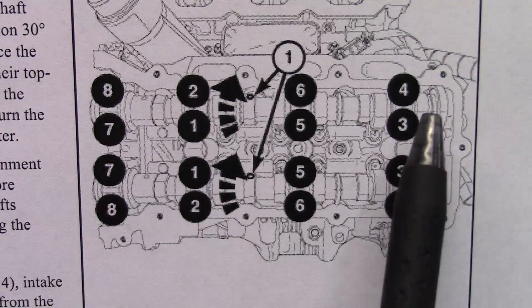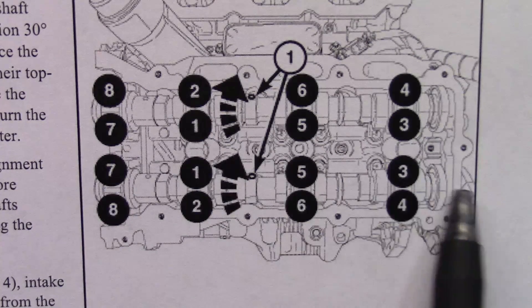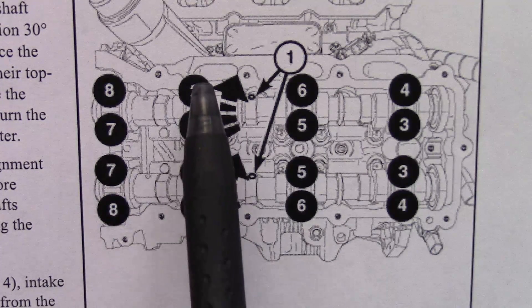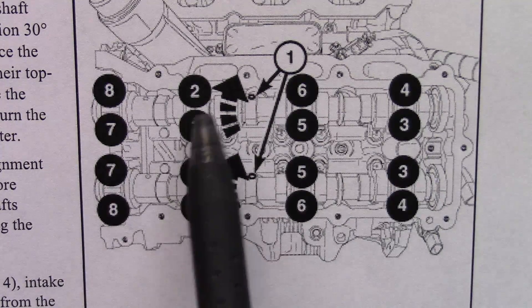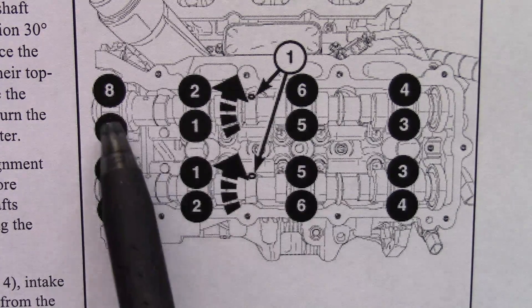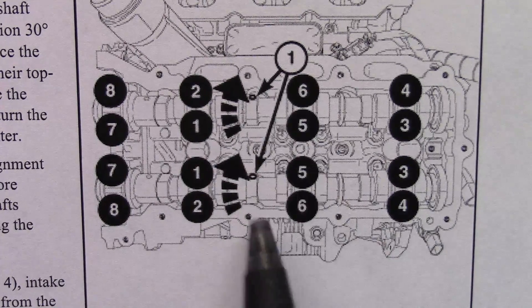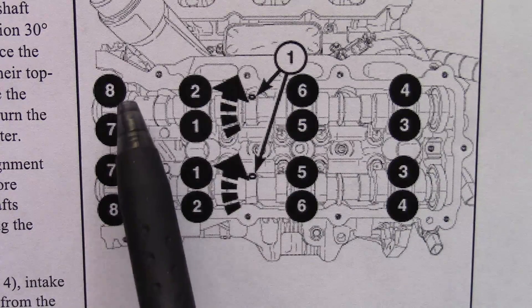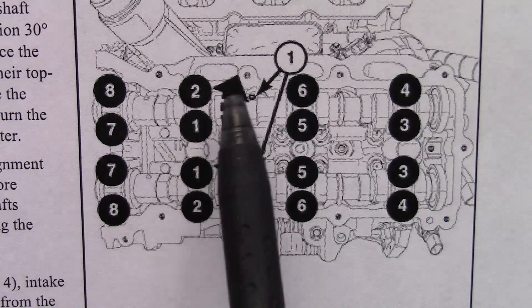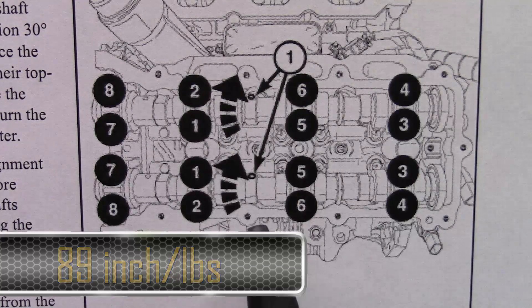This shows the cam bearing caps — you've got your intake cam here and your exhaust cam here. This is the order of tightening: intake cam one through eight, exhaust cam one through eight. Definitely use this pattern when you torque them down. You're going to torque each one of these bolts to 89 inch-pounds — 89 inch-pounds on all these bolts.